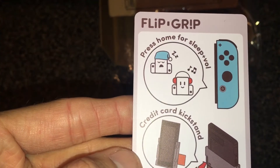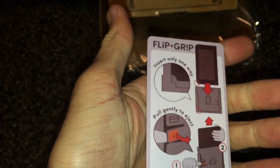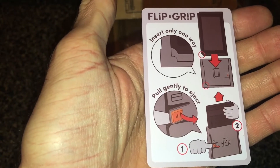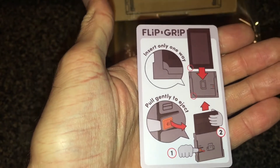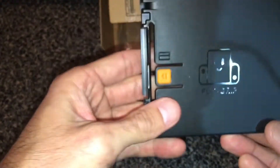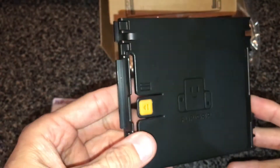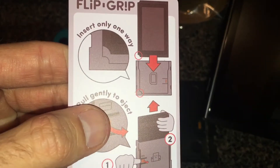Here's a look at the instructions — there's not much to this. I'll hold this up so you guys can read it; it's pretty simple stuff. Here's a look at the backside real quick. You can't really mess this up. We'll take the switch in a second and just slide it right in. Have a look at the Flip Grip itself — it's pretty hard plastic, feels like pretty durable quality material.